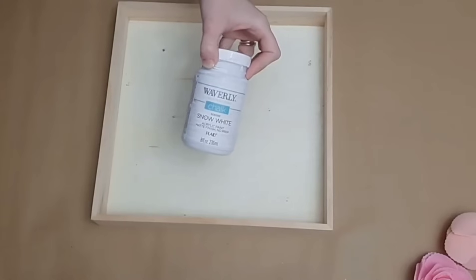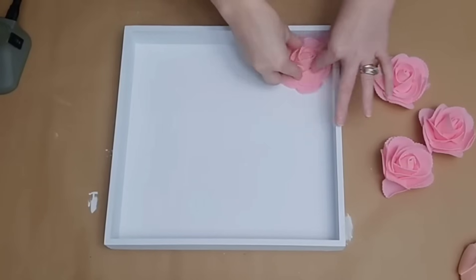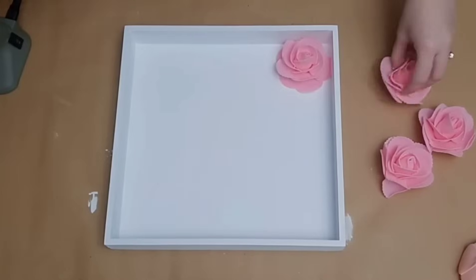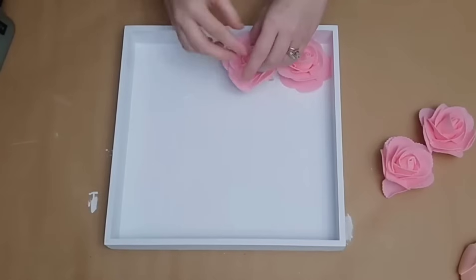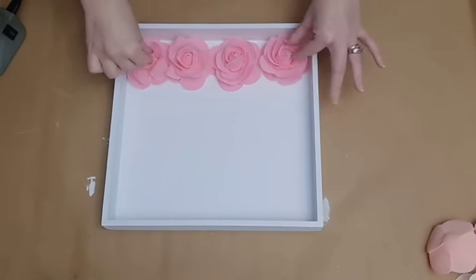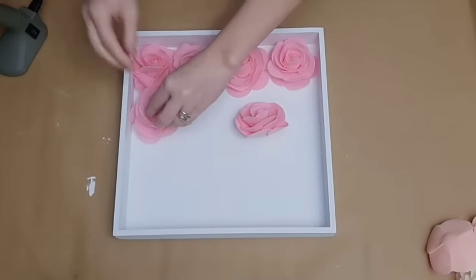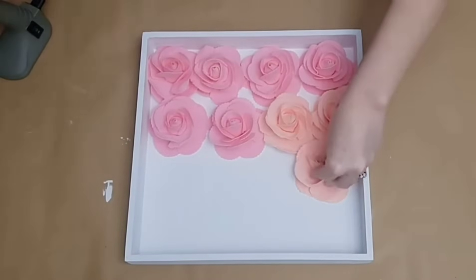I'm going to grab one pack of each color. Then I'm going to paint my wooden frame with Waverly White chalk paint, but you can paint any color that you like. This particular box frame will hold four of your roses in a row, so I'm just going to glue down my first color four in a row — I started with the dark pink. If you have a dual temp glue gun, you can use the low temp, because the high temp will melt the bottom of your foam rose. But honestly, you won't even notice it since it is glued down to the back of the frame.